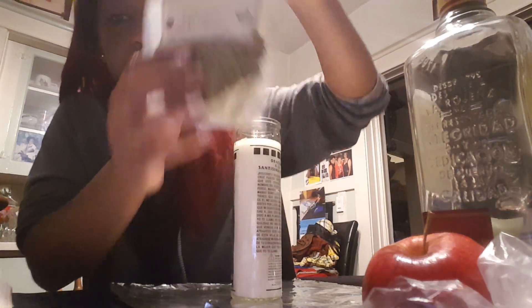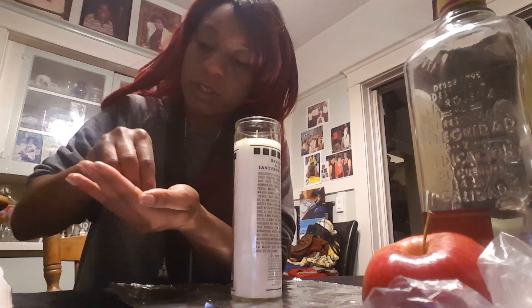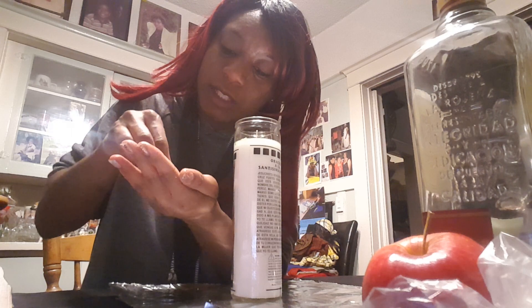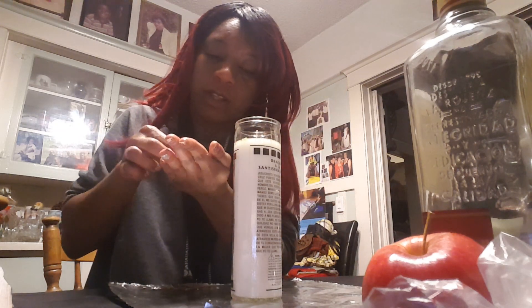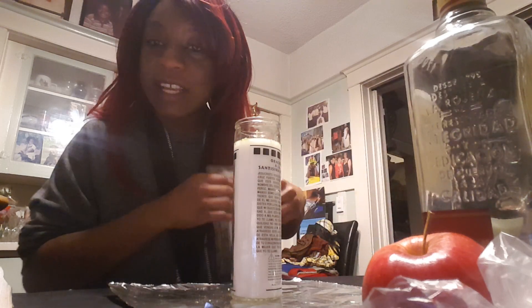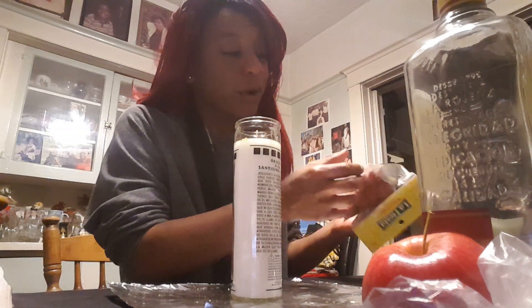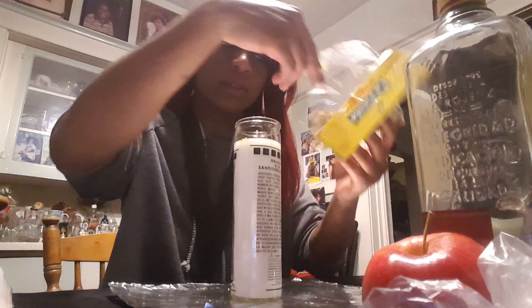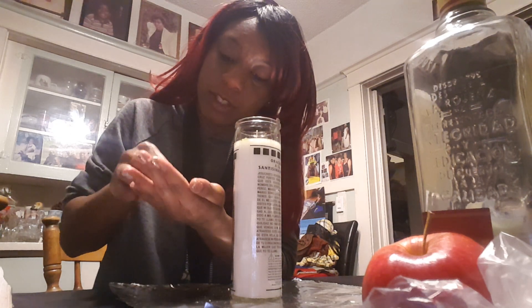The first herb we're going to add is skullcap. Skullcap is a great money-drawing herb, bringing in gifts of money. I'm going to crush it up just a little bit more and then fill each hole in this candle with this herb. Some people bless their herbs beforehand — I kind of like to bless it all at the same time, so as I'm speaking the intentions it's also getting blessed. At the end of adding each ingredient, once I feel it's ready, I will go ahead and bless it with the Anabokoa prayer. Our next herb is chamomile — chamomile also brings in money and attracts gifts of money, so we're going to crush this up a little bit.